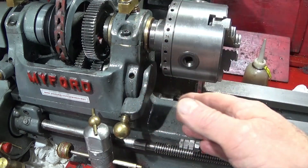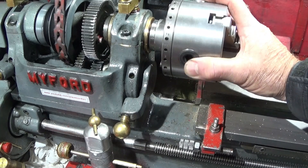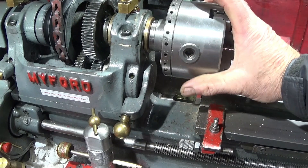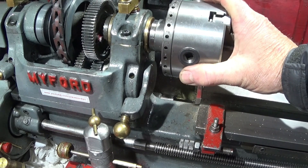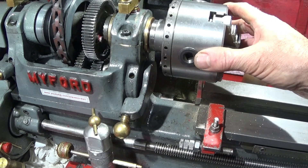In this video I'd just like to show you how to use the back gear on the Myford ML7. This is for people that have just bought the Myford ML7 or those that are new to the lathe, on how to engage and disengage the back gear assembly.